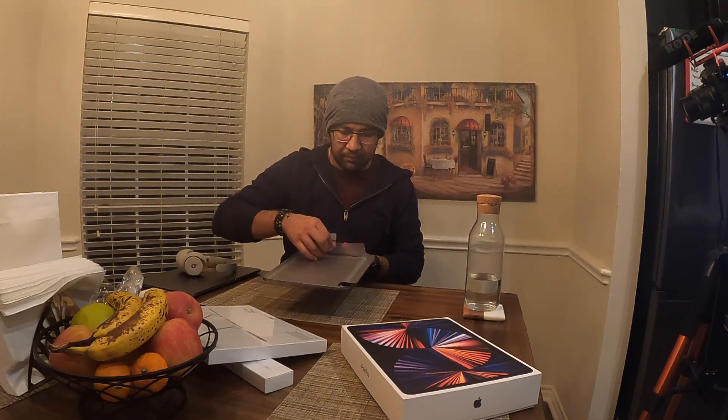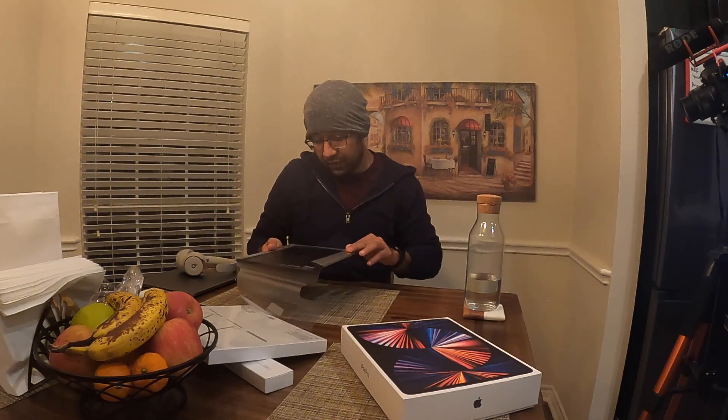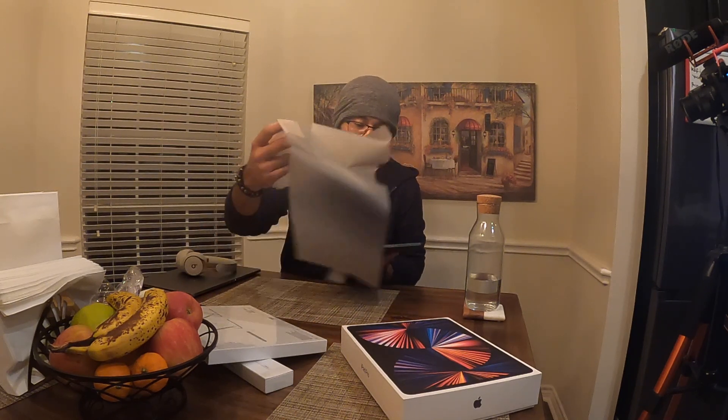I'm opening it now — this is my favorite color. You only have two options: silver and space gray, and I really like space gray. I don't necessarily want to use a screen protector, but I might choose to get one. Let's turn this baby on.